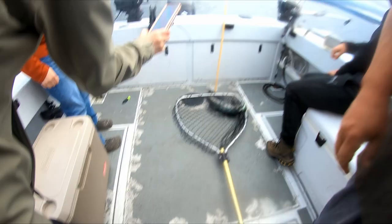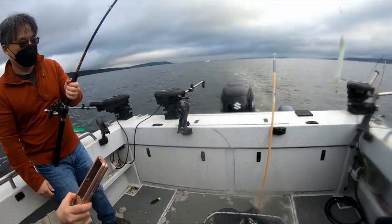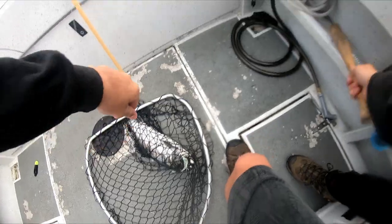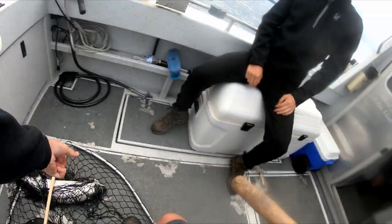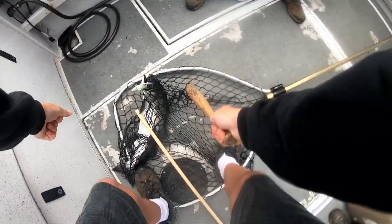This fish that we just netted is a coho salmon. For respect for the fish, we hit the fish in the head with the bat really hard. This kills the fish instantly.